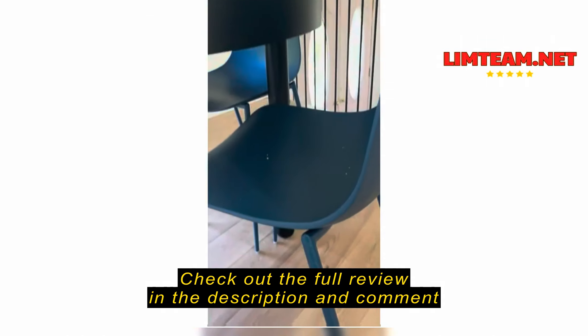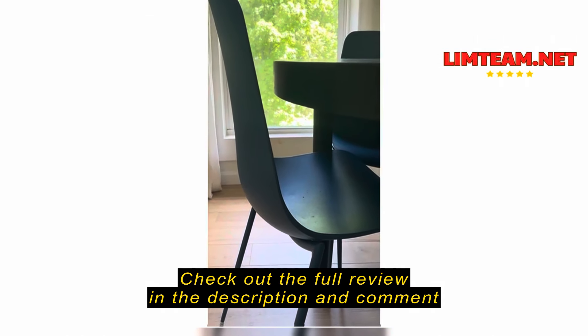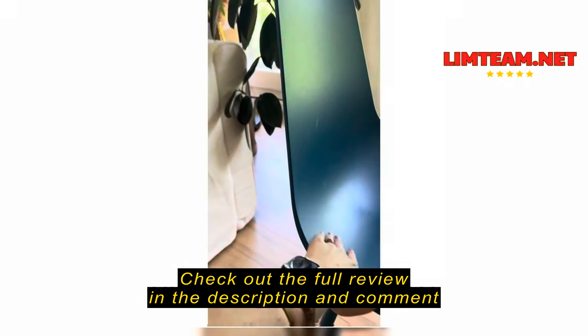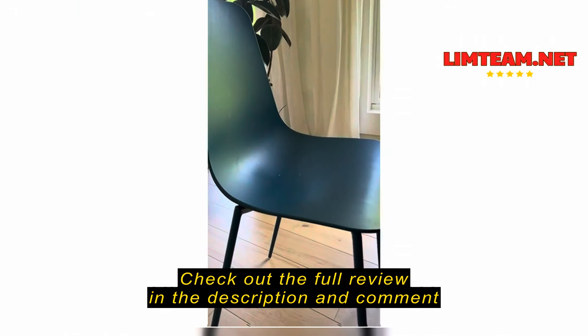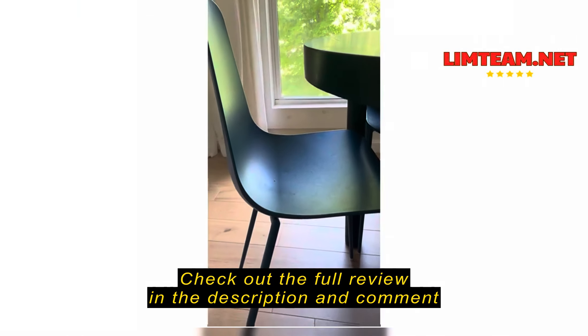I think they stack. They don't scratch our floors and they're plastic, so they're super durable for our three small kids and all of their friends that come over and play here with us. They've got that nice little scoop and they're actually really comfortable.